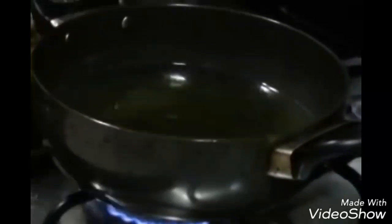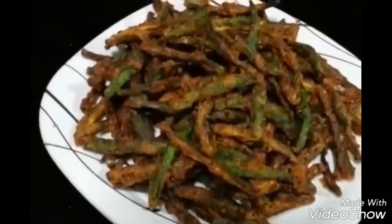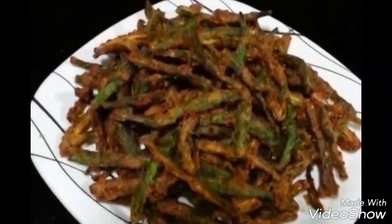Now heat the oil in which we are going to fry the okras. Make sure to keep it on high flame and the oil should be very hot. Fry the okras in the oil, stirring occasionally, until they get a nice brown color — it takes under a minute. Remove them onto a paper towel, sprinkle some chaat masala on top, and mix. Your crispy bhindi or kurkuri bhindi is ready.